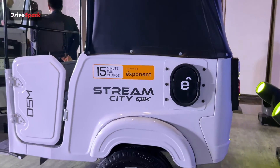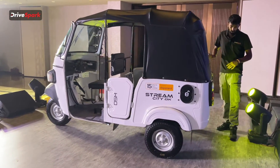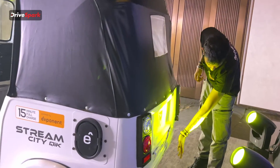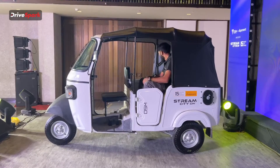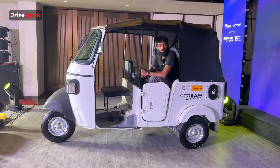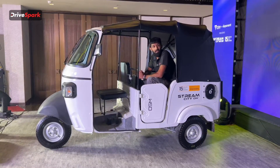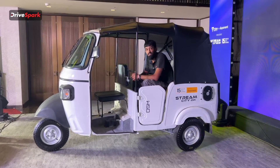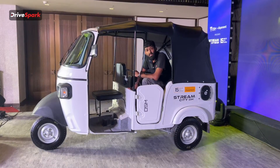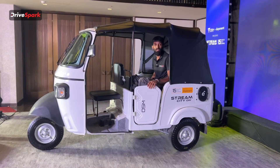Coming to the rear of the three-wheeler, it features a soft back — not a hard finish — with the Omega Siki Mobility and Stream CityQuick badging at the rear. With all the storage space inside this three-wheeler, you might wonder about payload. Exponent Energy and OSM have really surprised us here: it's capable of taking up to 533 kilograms of additional weight as payload.